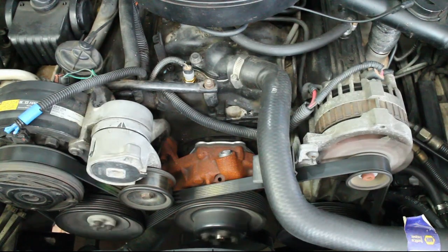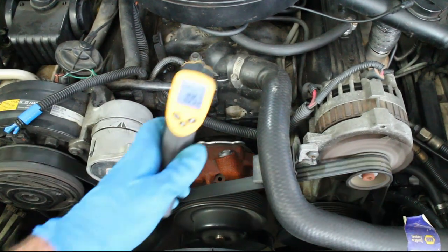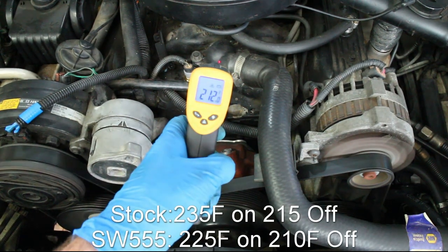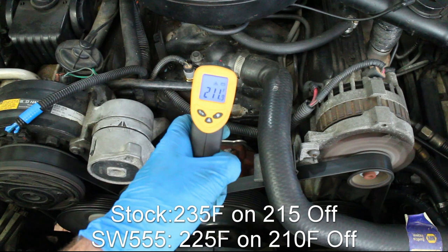Start the car and use a temp gun to test whether the fan automatically turns on. The new SW555 switch turns on a little bit cooler than the stock switch — it turns on at 225 degrees Fahrenheit, while the stock switch turned on at about 235. It's not as cool as I wanted, but it'll work.